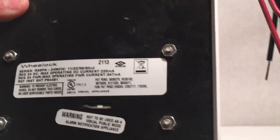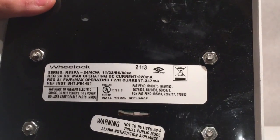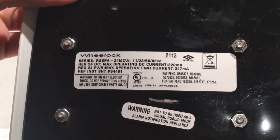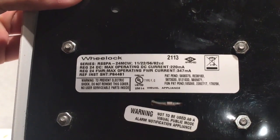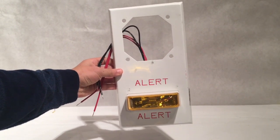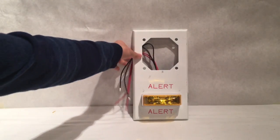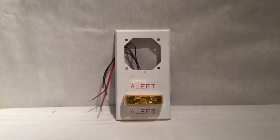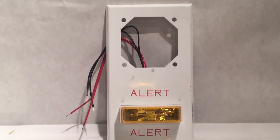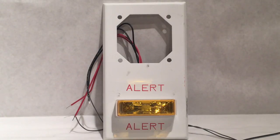As you can see, there's not much to it. It's the Wheelock series RSS PA 24 MCW — that looks like the model number. I'll zoom out a little bit so you can see it. Pretty cool device, I think. That's pretty much the whole overview of it, so now we are ready to test it.